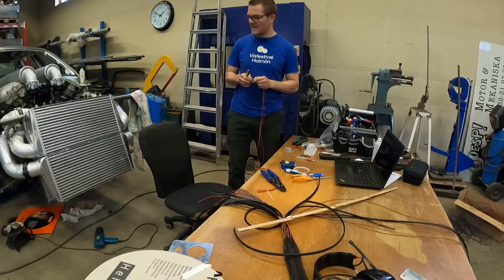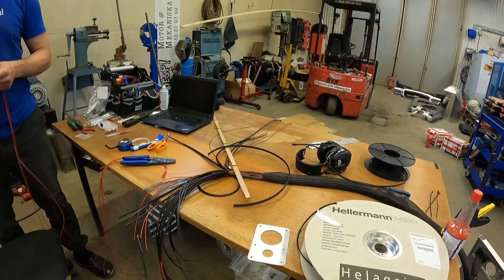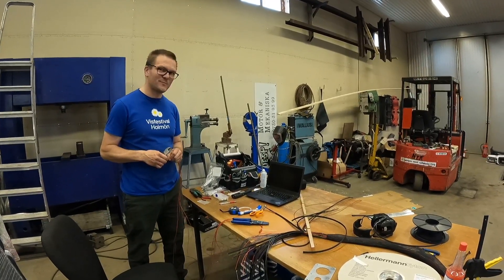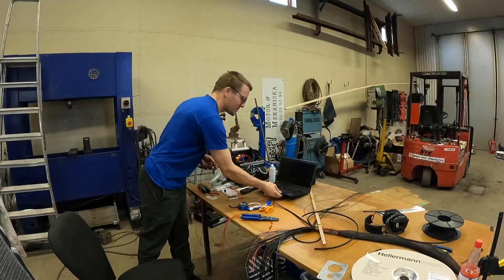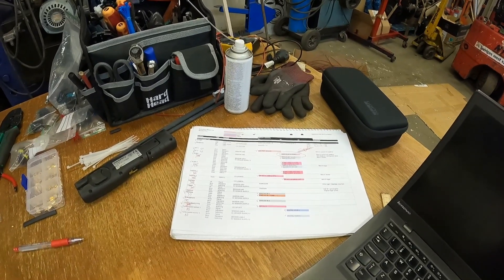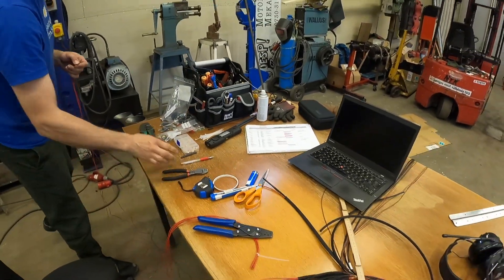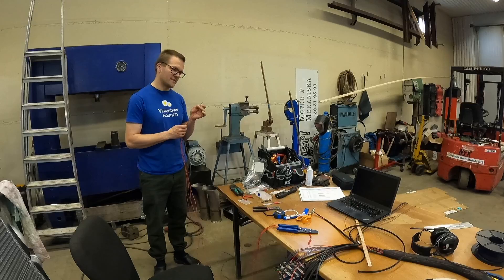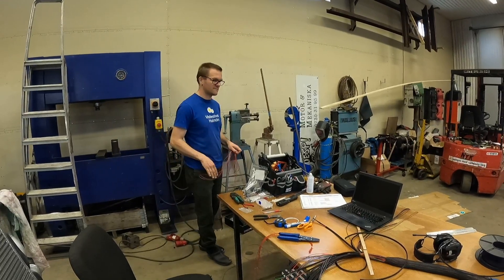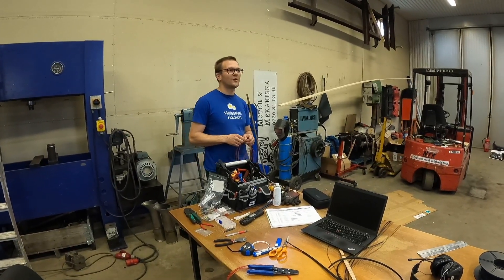I'm focusing on the front of the engine right now — this is the main splice for all the wiring at the front. Quite a lot of wires! It's too much to keep in your head, so I have to make notes, made lists of everything, just ticking the boxes to see if everything is there. How many sensors are we actually going to use? About 20 to begin with — temperature, pressure, frequencies and things like that.